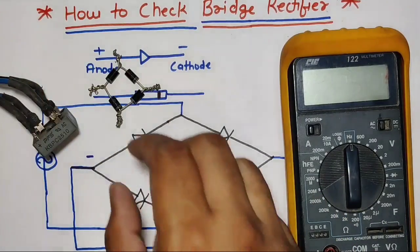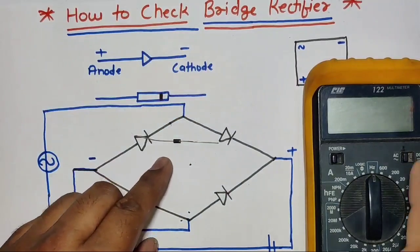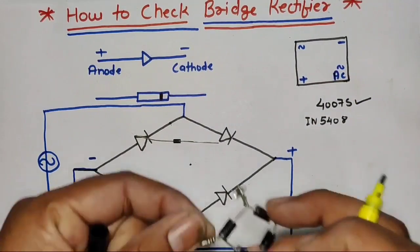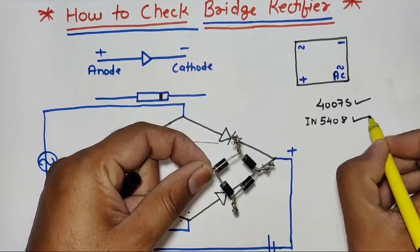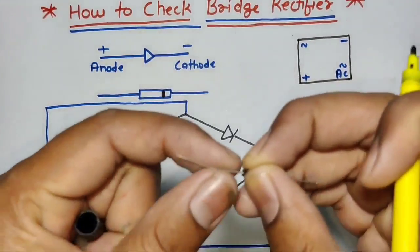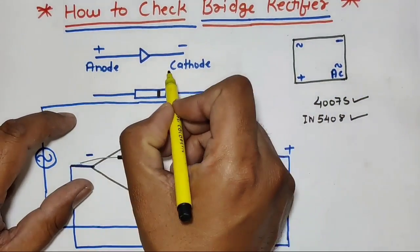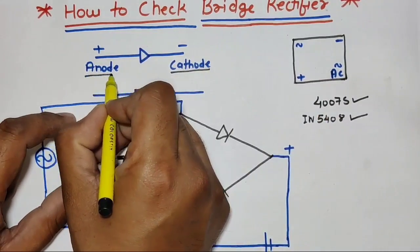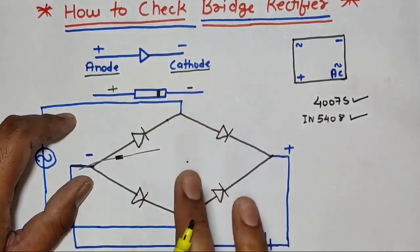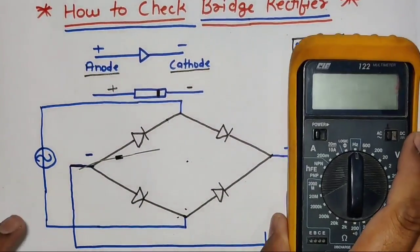Let's start the video. Before checking the rectifier, first we identify the concepts of a diode. You can see we have one diode with two terminals. This diode model is 4007A, and in this rectifier we use the 5408 model diode. You can see the gray color coating on the front side — that gray coating terminal is known as the cathode, and the other terminal is the anode. Anode is positive and cathode is negative.